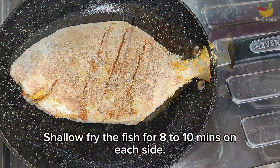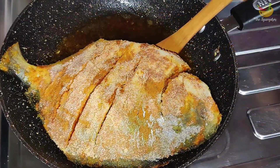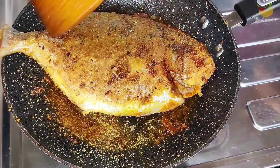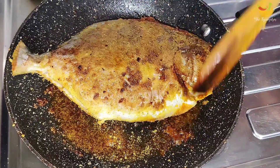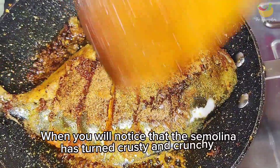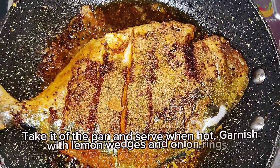Now let's shallow fry the fish for 8 to 10 minutes on each side. When shallow frying, ensure the pan is really hot — the first few seconds determine how crispy the fry turns out to be. If the pan isn't hot enough, the semolina will cook and become soggy instead of frying. Let it fry on medium heat until you see the semolina turning light brown and crispy.